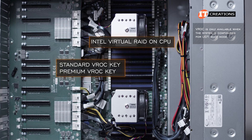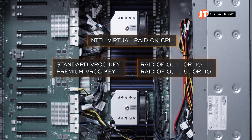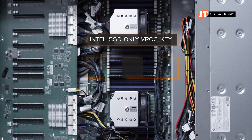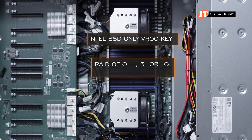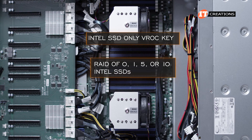Standard or premium VROC keys can be installed offering RAID 0, 1, or 10, and with the premium version you also get RAID 5. An Intel SSD-only VROC key will also supply the same RAID values as the premium key — 0, 1, 5, and 10 — but you can only install Intel SSDs.